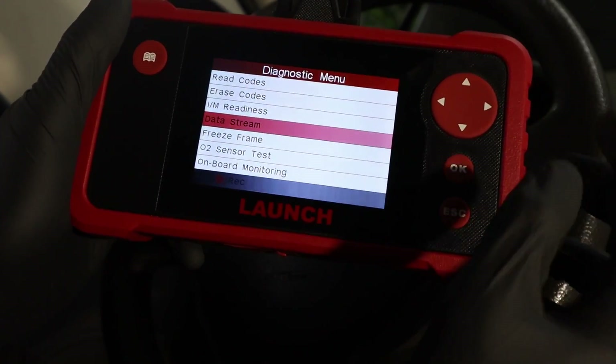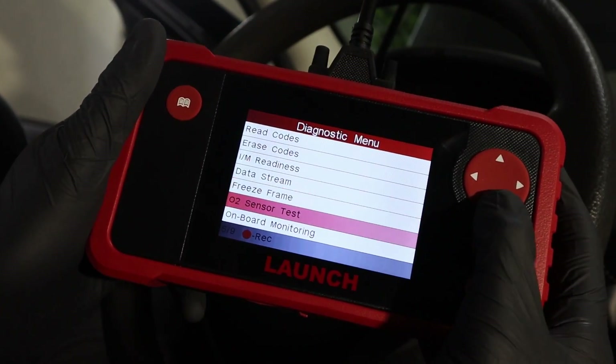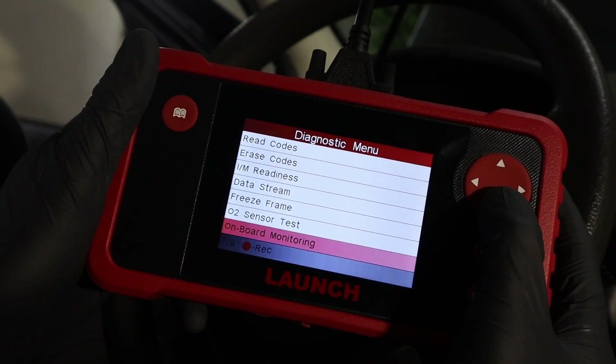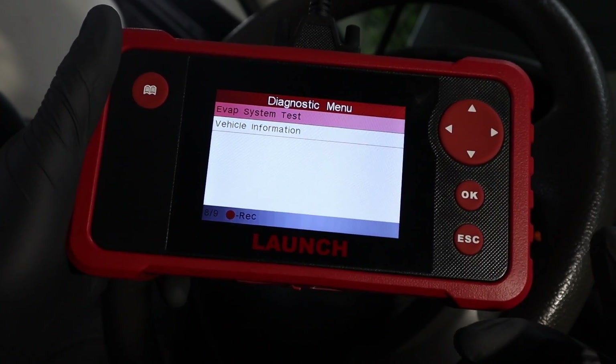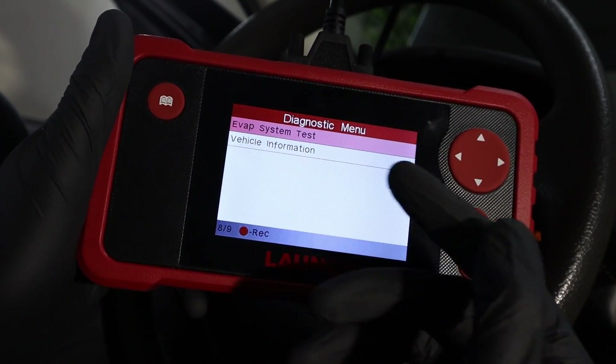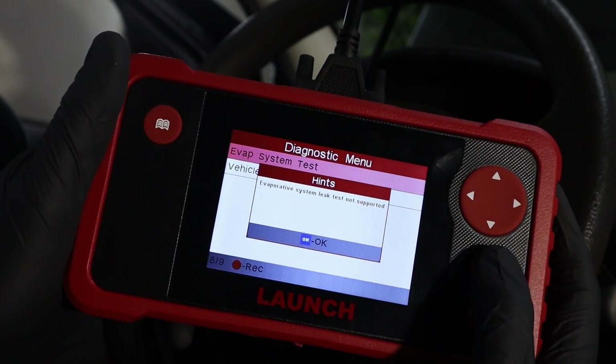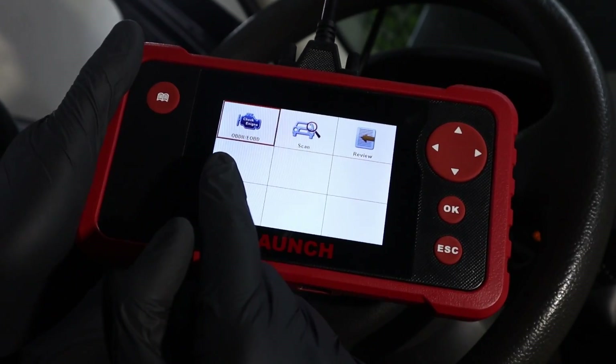You also have the other modes you know from the code reader. You can check your freeze frame data, oxygen sensor data, and onboard monitoring, or even do an EVAP system test — though I tried it on literally 50 vehicles and it always says the vehicle doesn't support it. Sure enough: evaporative system leak test not supported. That's it for the global OBD.